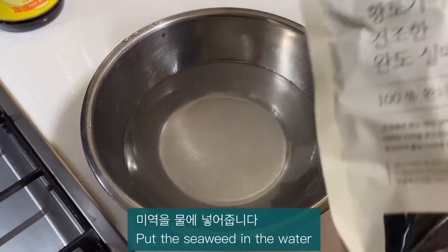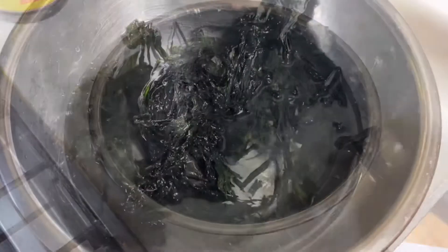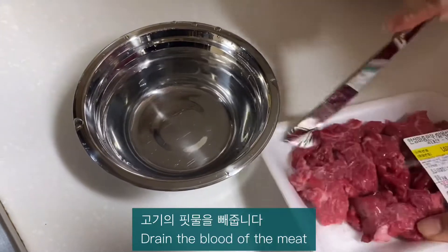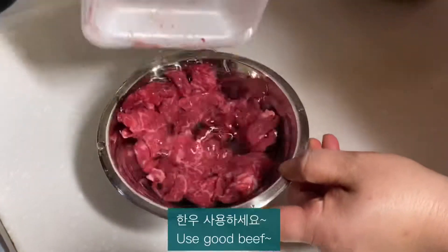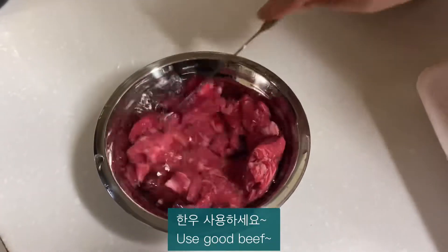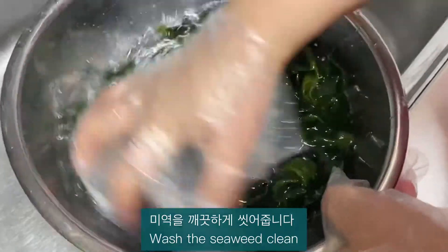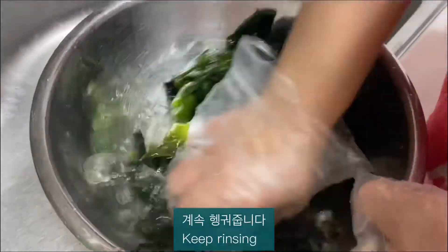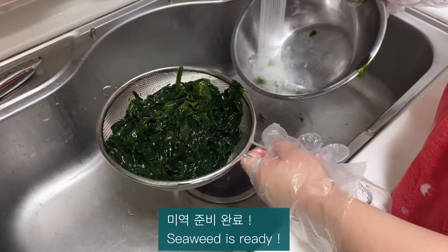Put the seaweed in the water. Using seaweed — wash the seaweed clean. Keep rinsing. The seaweed is ready.